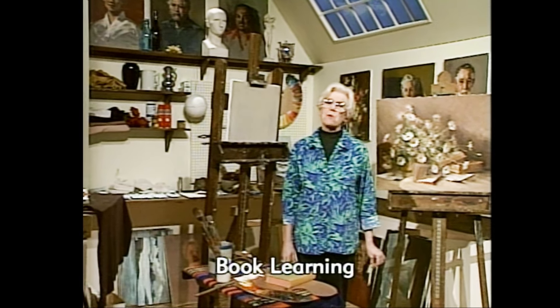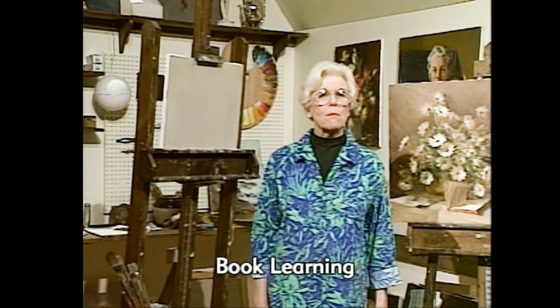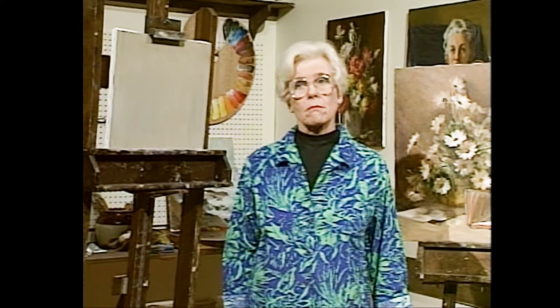Hello, I'm Helen Van Wyk and welcome to my studio. Today's lesson is all about foreshortening — something we have to become aware of because it is an element of perspective. Seeing things the way they are at that particular time, not the way we know them. The way we know them becomes a preconceived idea, and very often that invades the way we really can see.